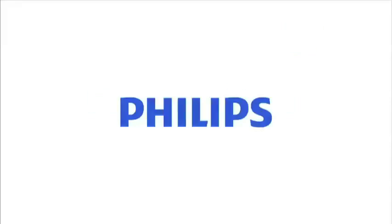Philips Satinelle Advance Depilator. Innovation and you. Philips.